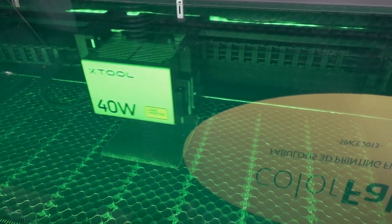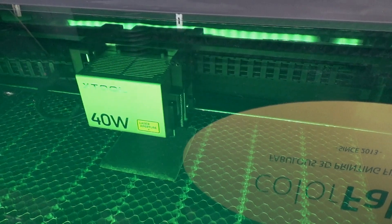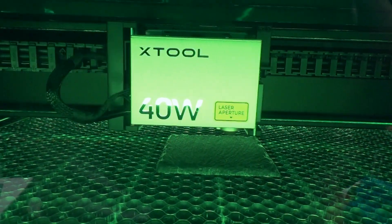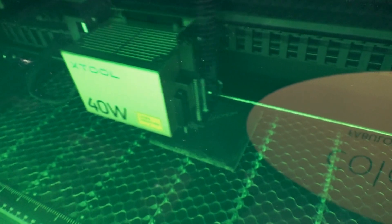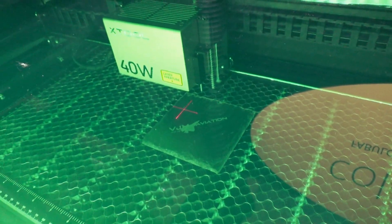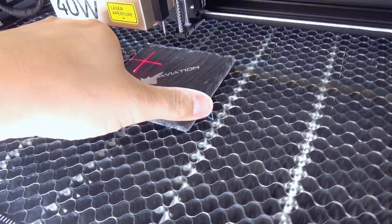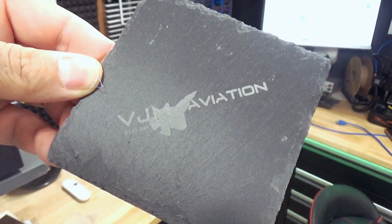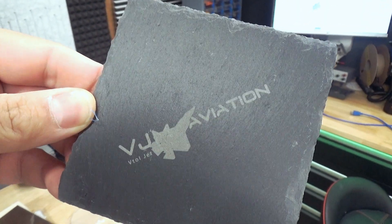Wow, this is really, really fast! Look at this — this is amazing, we just engraved on stone!